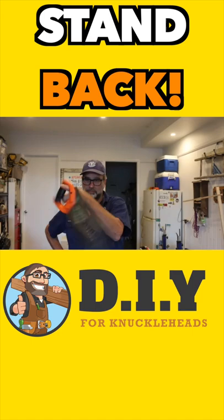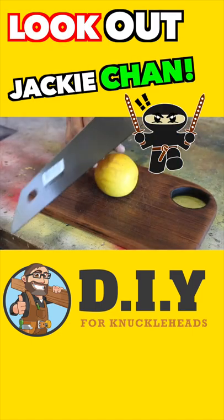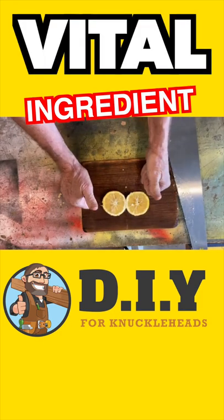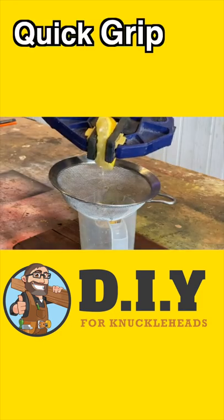Stand back, folks. We have a musical ninja loose in the kitchen. Now lemon is a vital ingredient to this recipe, so grab a clamp and squeeze away.